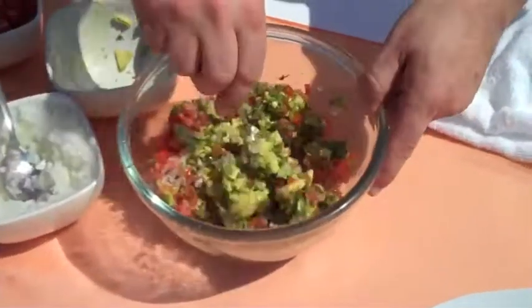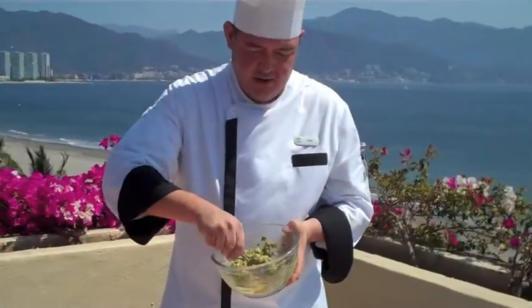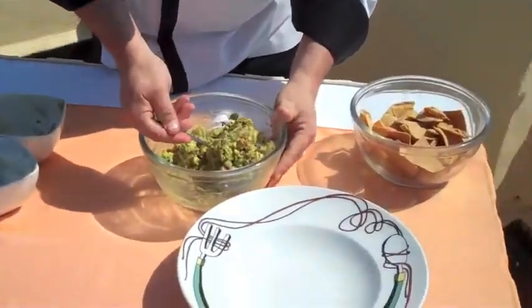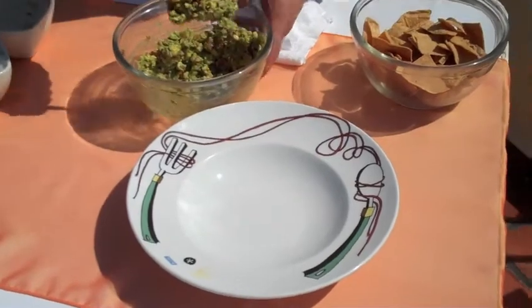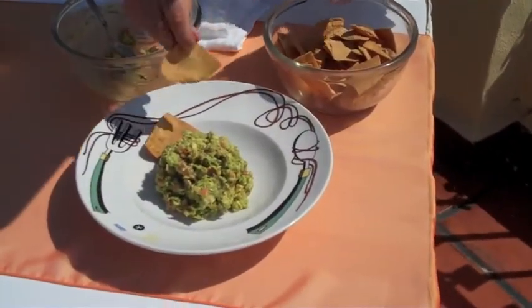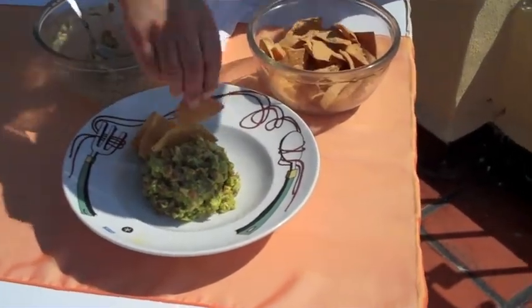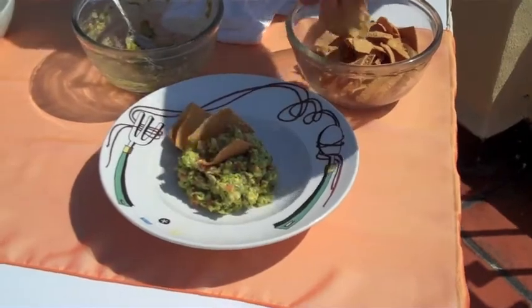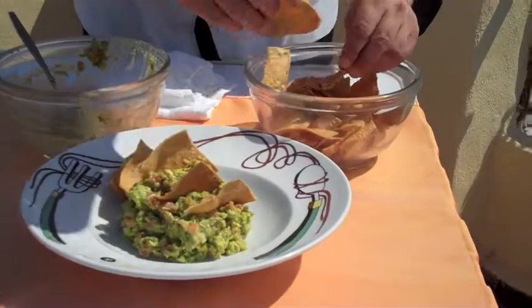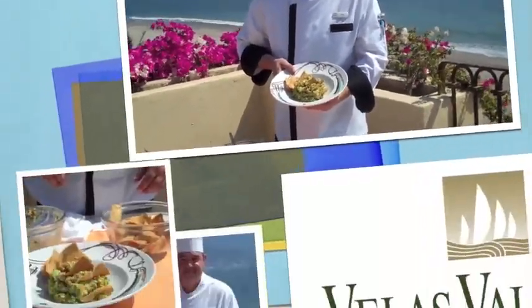We mix it all together. And we are going to put this on our service plate. Then we are going to add chili and tortilla chips. Perfect guacamole.